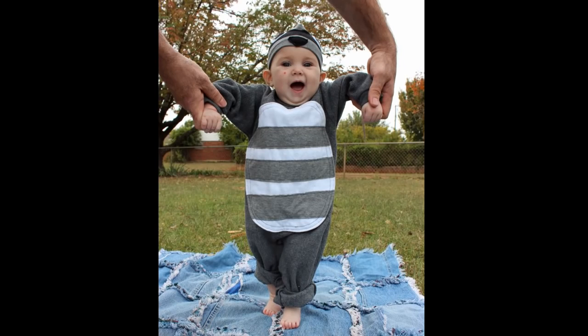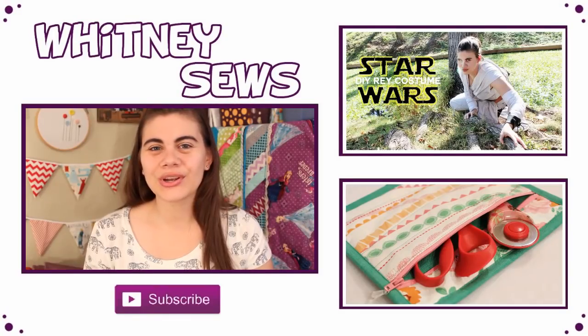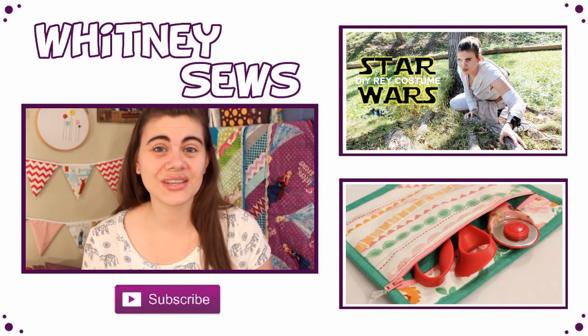Make sure you're following me on Facebook and on Instagram — I'll have links below for both of those — because I'm sure I'll be posting lots of Halloween pictures so you can see all of our costumes over on those two sites. I hope you enjoyed all of the Halloween tutorials and videos that I put up this year.